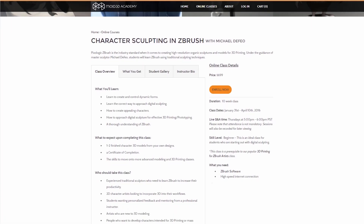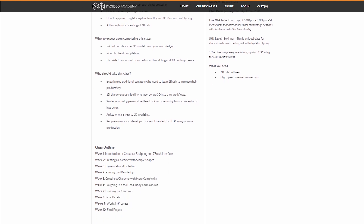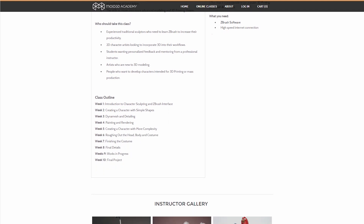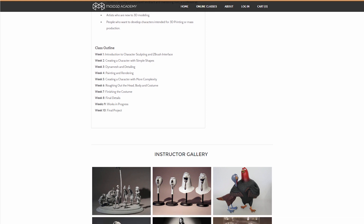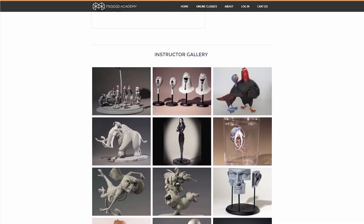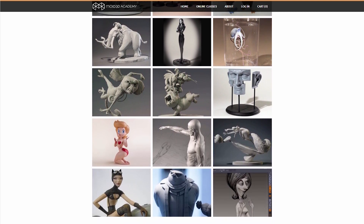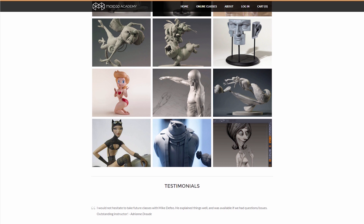This class is good for anyone new to ZBrush, from the traditional sculptor wanting to transition into digital, or the digital sculptor wanting to learn how to take control of the forms in their sculptures in ZBrush. You can start this class never having even opened ZBrush before, and you'll leave the class knowing the interface and having the ability to have complete control of your sculptures.